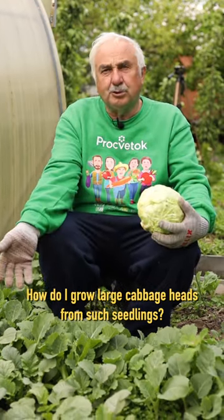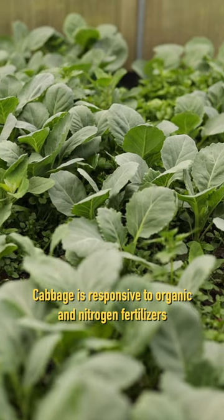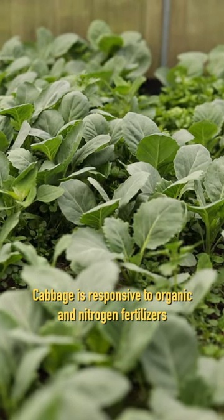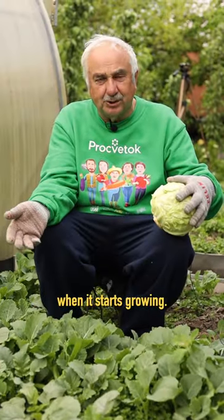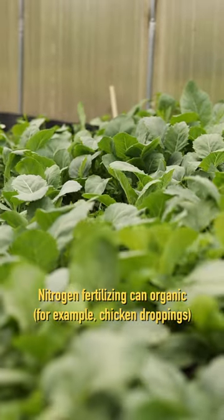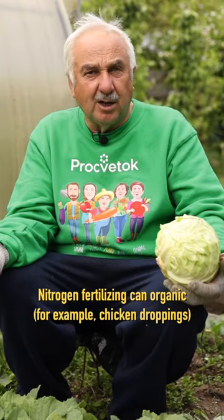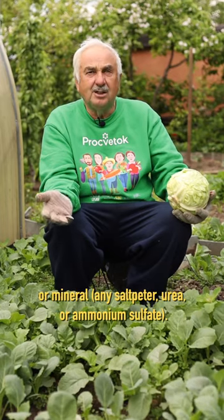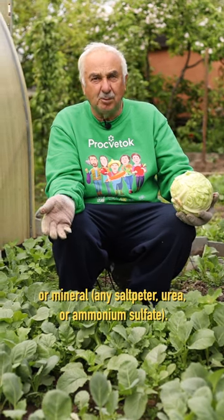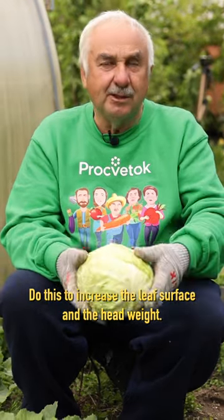How do you grow large cabbage heads from such seedlings? It's very simple. Cabbage is responsive to organic and nitrogen fertilizers when it starts growing, so we're going to use nitrogen for the first fertilizing. Nitrogen fertilizing can be organic — for example, chicken droppings — or mineral: any saltpeter, urea, or ammonium sulfate. Do this to increase the leaf surface and the head weight.